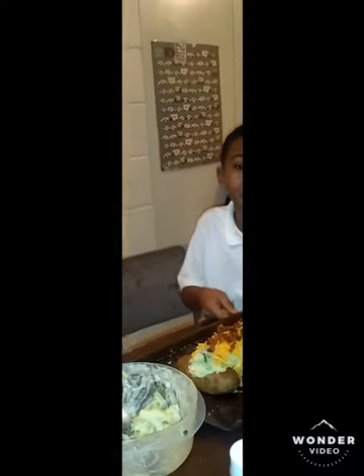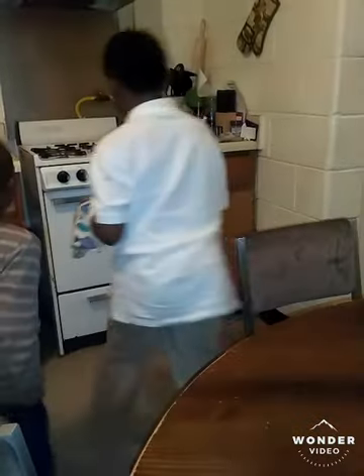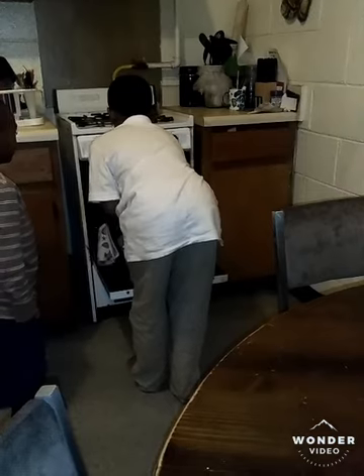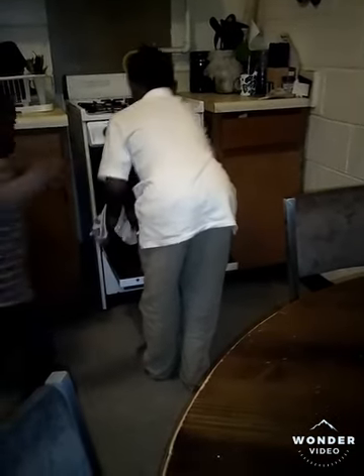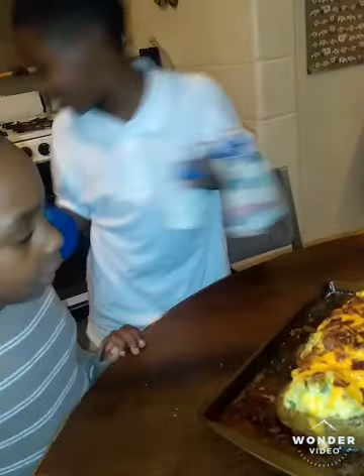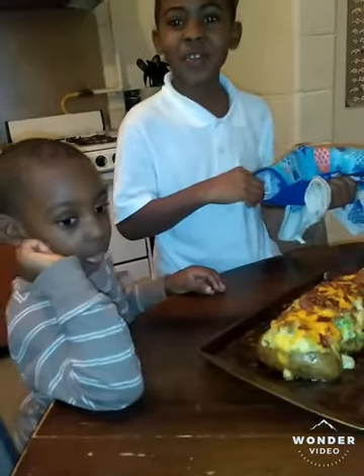See you in the outcome. Now I am getting ready to take it out. I can't wait to dig in. Thank you for watching this video. I hope you liked it. Thank you.